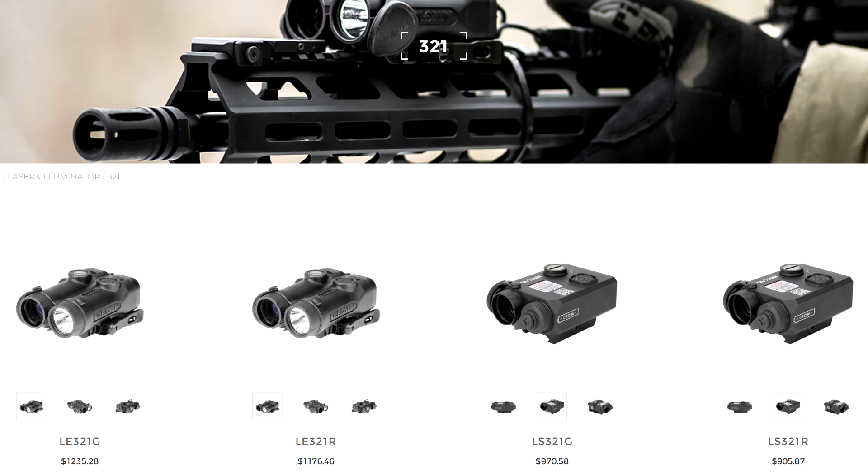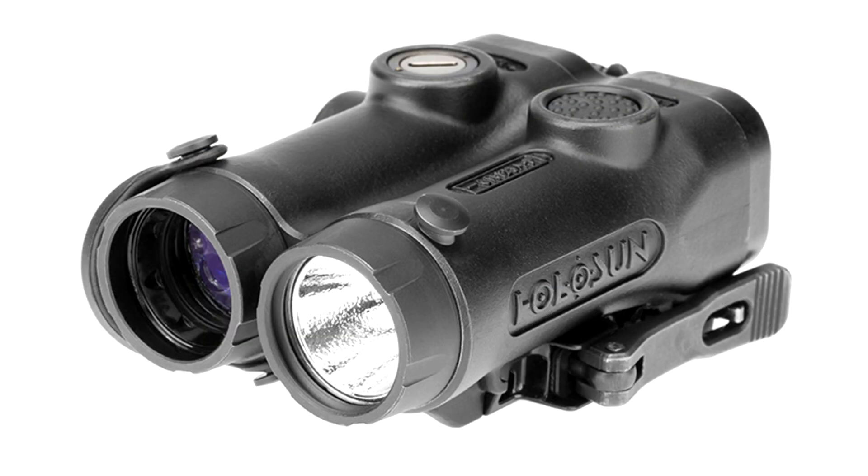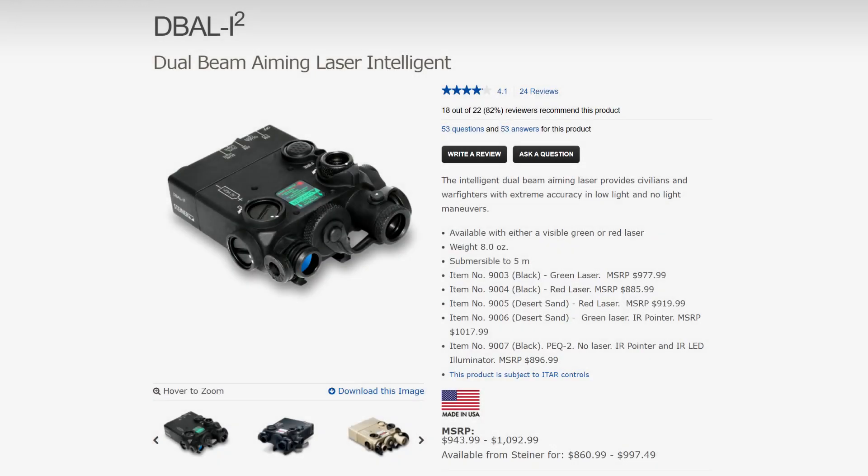Holosun also makes a device called the LE321, which is made of titanium instead of aluminum and adds a white light illuminator to the whole ensemble. That makes it basically a civilian MAWL too, for half the price.